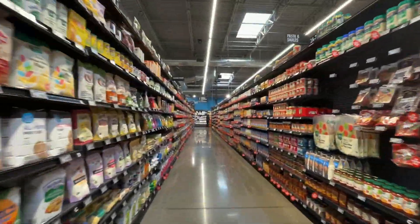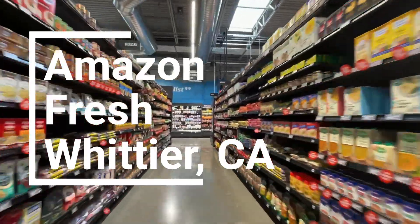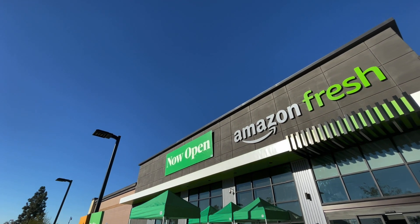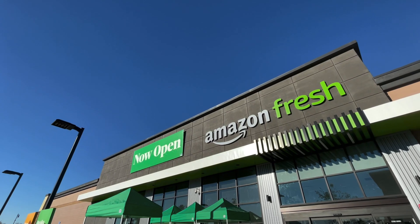Hey everyone! We're going to go check out the new Amazon Fresh store. It just opened up this morning in Whittier, California. So hopefully we can give you guys a good rundown. I think what we're most excited about, other than the fact that we have a sweet new store, is the high-tech and futuristic approach to shopping.